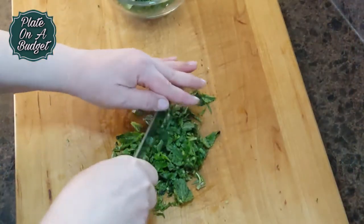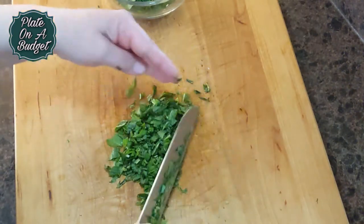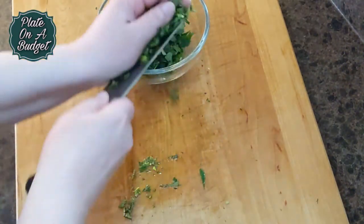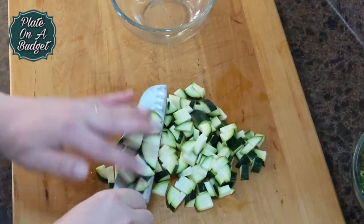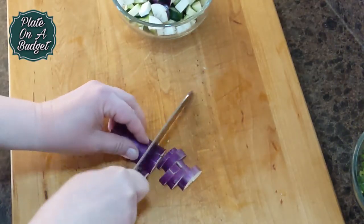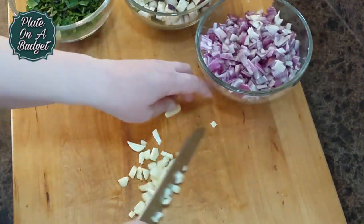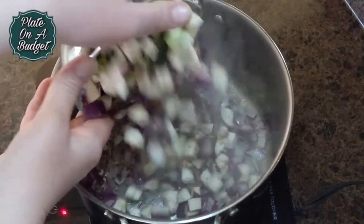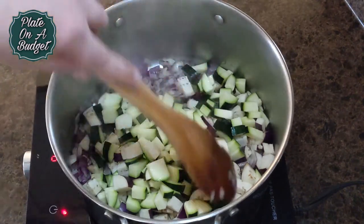Start by roughly chopping your fresh herbs. Here we have some flat leaf parsley and some fresh mint, but you could use your favorites. Then chop a zucchini and an eggplant, some chopped garlic. Now in a large pot over high heat, add three tablespoons of oil with a chopped red onion. Add the chopped up veggies.